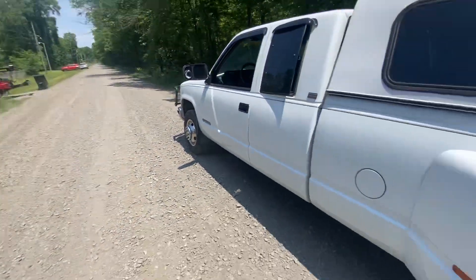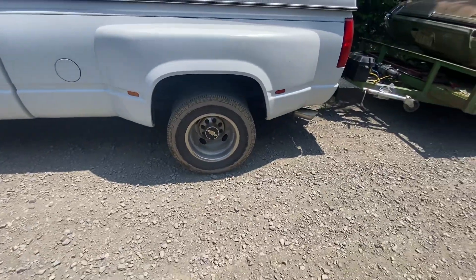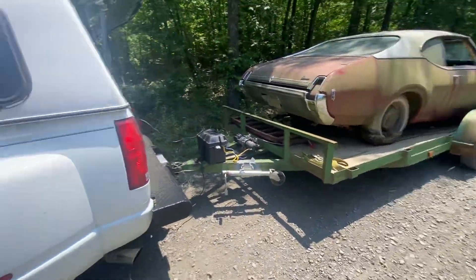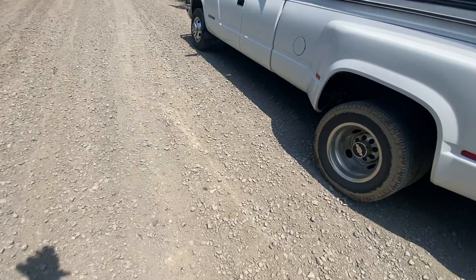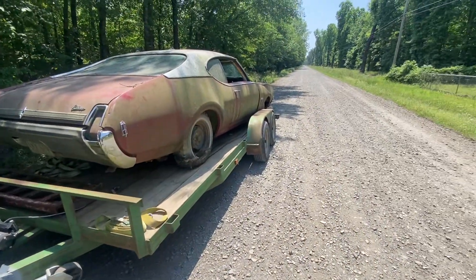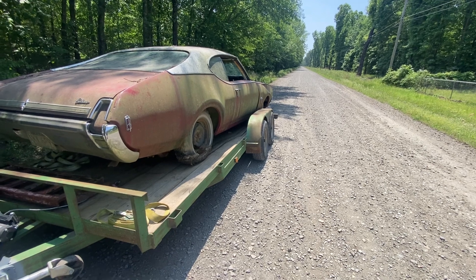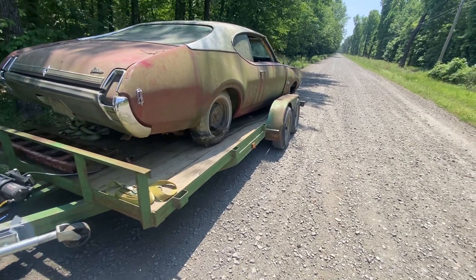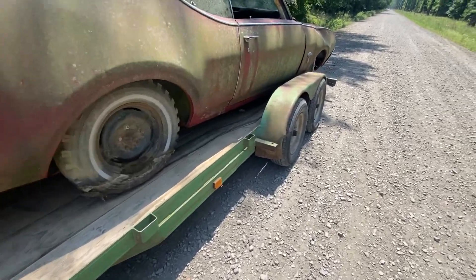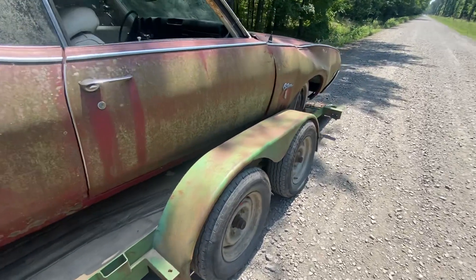We had to call a tow truck — we got stuck in the yard. But we finally got the truck out and got the Cutlass loaded on the trailer. We wanted to load it frontwards but it just didn't work out that way. All four wheels locked up, brakes locked up.